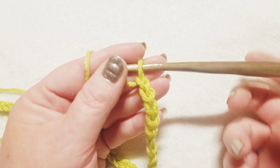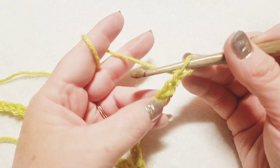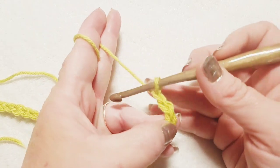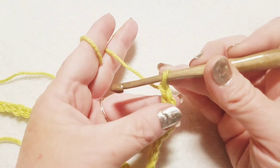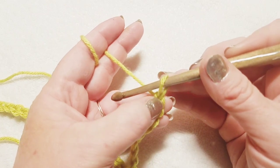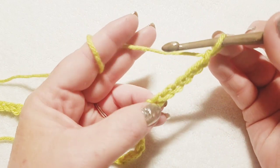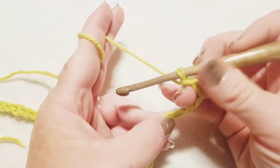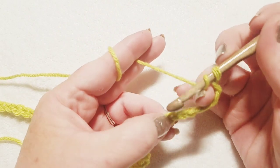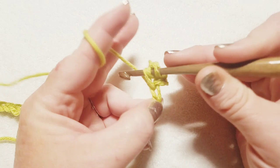I'm back with the number of chains I need for the sample piece. We've got our loop on the hook — we never count that. Count back six chains: one, two, three, four, five, and six. Here's my sixth chain right here. Wrap your yarn and do a double crochet right into the sixth chain.